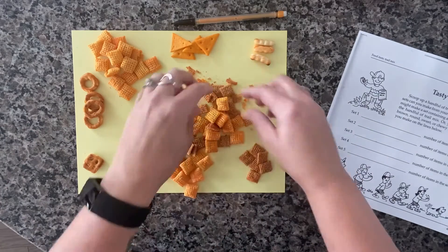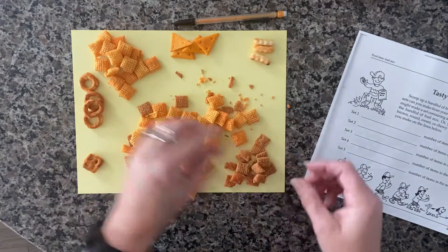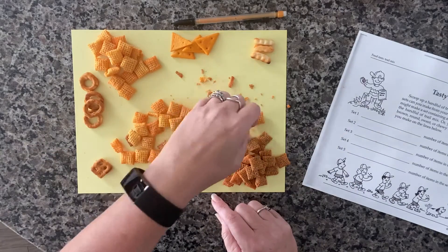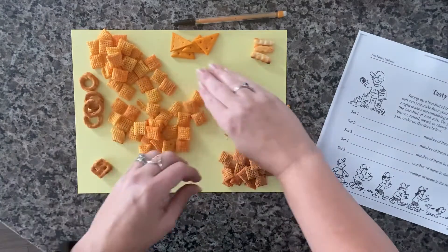Get all these over here, those over there, put aside any little broken pieces, and get them all ready to take a look at sets.